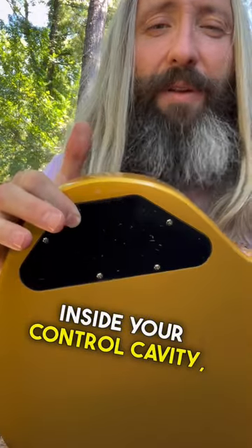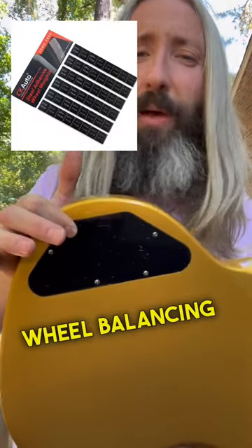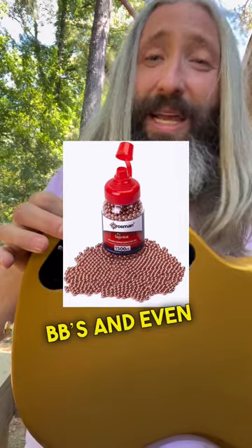Stuff something heavy inside your control cavity. Many people use stickered wheel balancing weights. I've heard of people using BBs and even fishing weights.